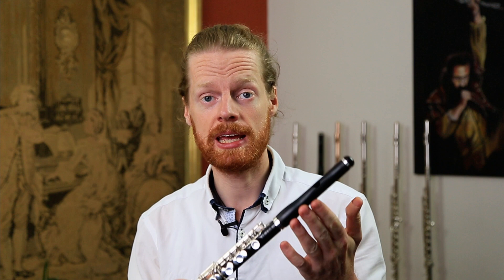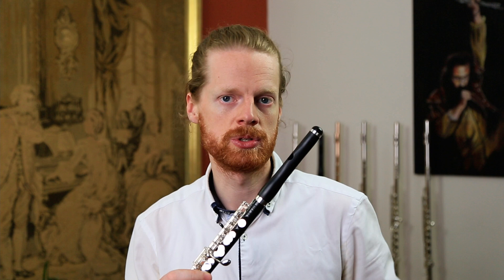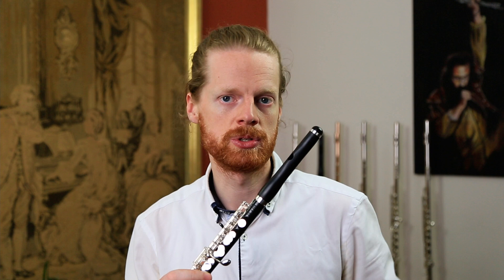In terms of specification, this piccolo has a grenadilla head joint and body. The key work is silver-plated and it's got a split E mechanism on it. We stock this with a wave cut on the head joint, which gives good, crisp, clean articulation and a great response right across the range of the instrument.